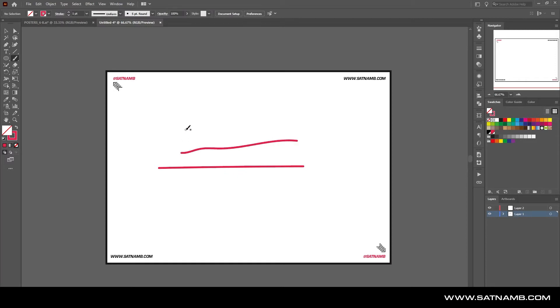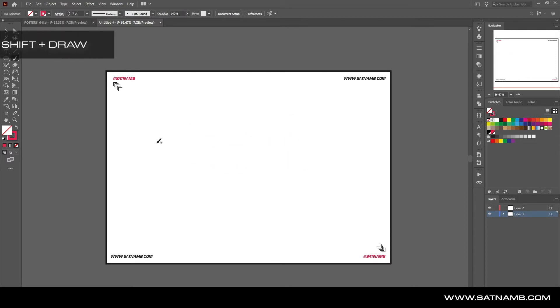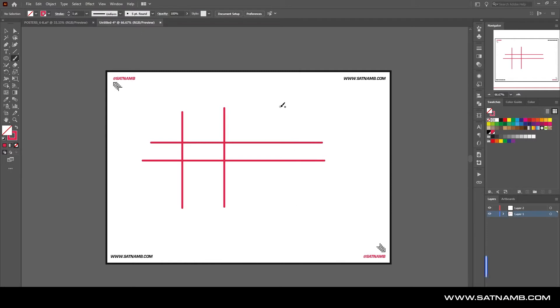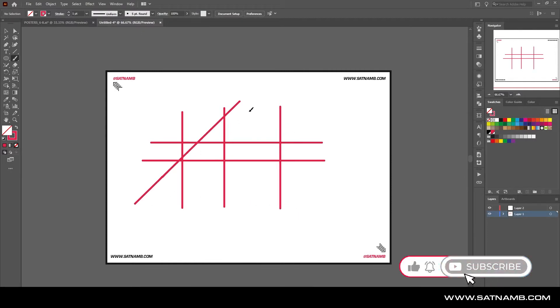The next tip is drawing straight lines in Illustrator. You can try to use a mouse but sometimes it doesn't work out very well. If you press Shift while drawing, you can draw vertical, horizontal, and even diagonal lines. The diagonal lines are at 45 degrees, so it's really easy to set up grids if you're trying to do something temporarily.